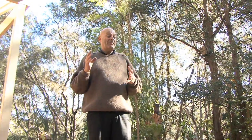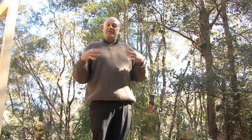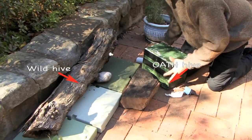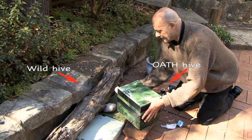Eduction is how you create a new hive, especially from a wild hive. It's a slow process — it might take six months, a year, or even two years. It's really up to the bees. The whole point of eduction is that you put an empty hive in a position where the bees have to fly through it. We're going to show you the steps you need to take to make sure this is successful.